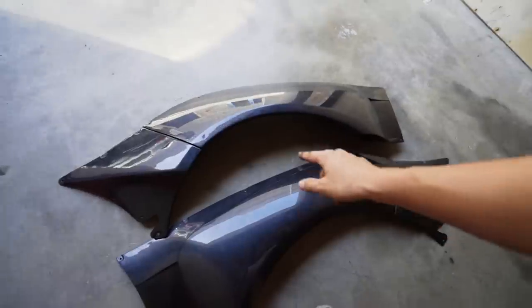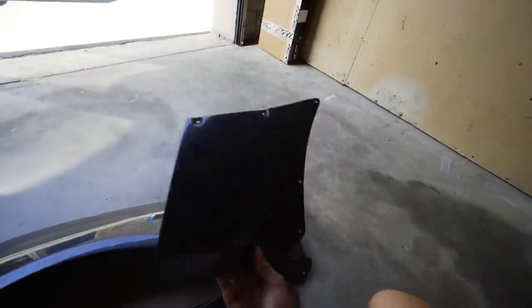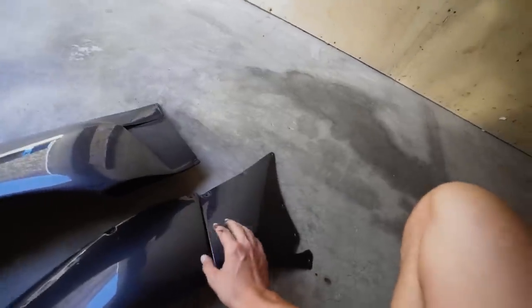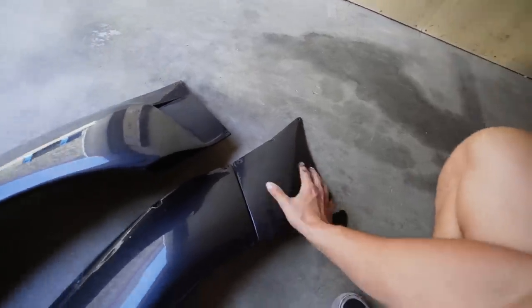Here we have the two front wide body pieces. I'm not 100% sure whether I'm going to use the piece that connects to the front bumper, but I'll bring it to them to paint just to be safe in case I modify it and mold it to the front bumper. For now, let's take both full pieces, get them painted, and I think we're ready to go.